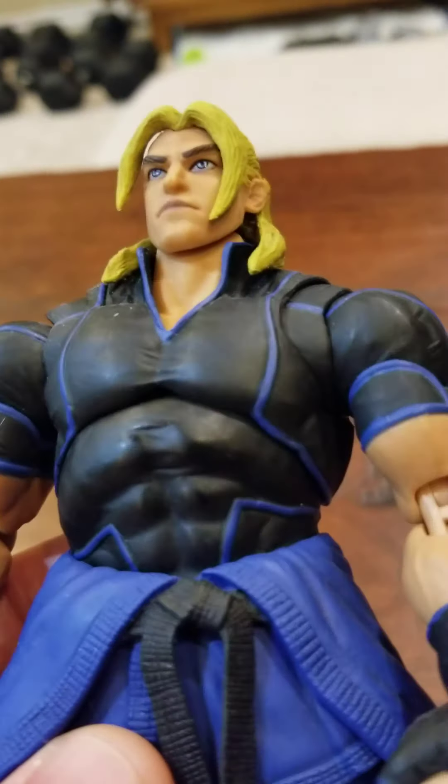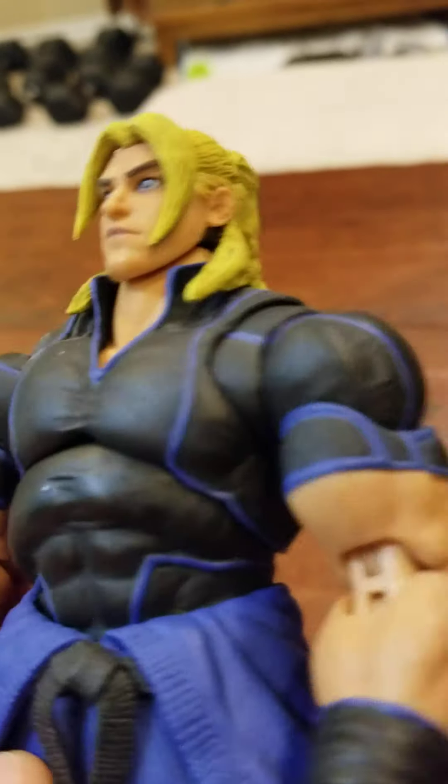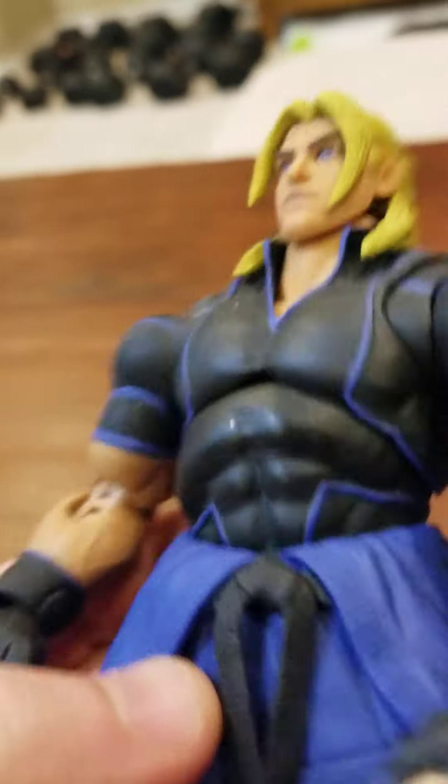Street Fighter III, which chronologically takes place after Street Fighter V, he's back in his traditional red gi. So I guess this was just something he tried out for a while.